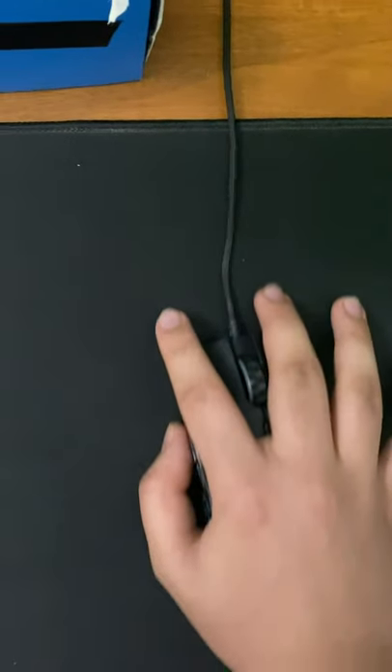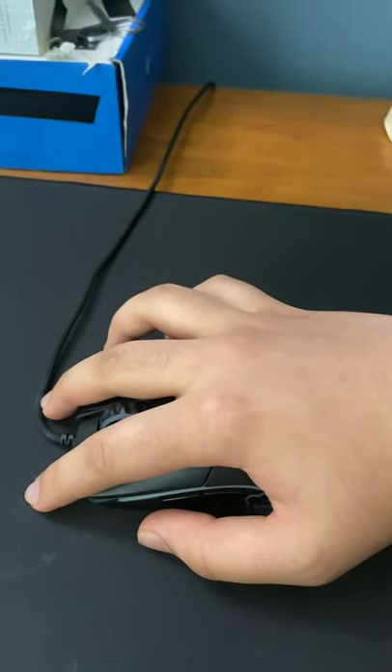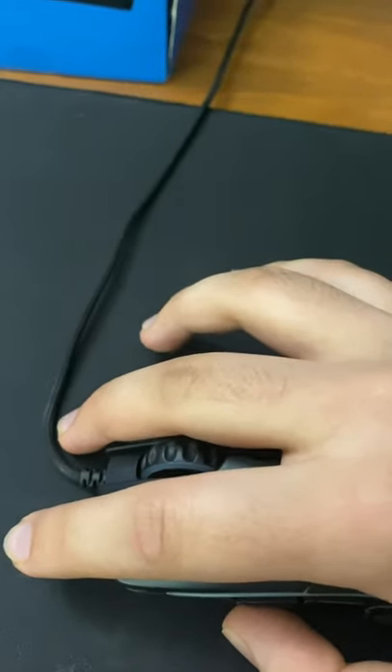Today, I'm going to teach you all how to chainsaw click. First, you'll need to grip your mouse just like this. The end of your finger needs to be hanging off your mouse and resting on the mouse pad, while the rest of your finger rests on the click button.